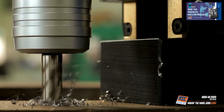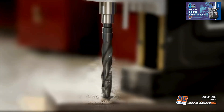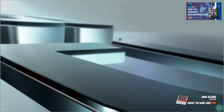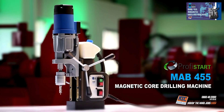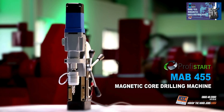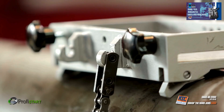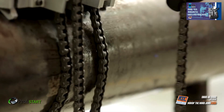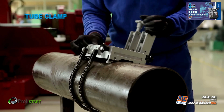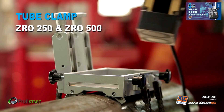Presenting the immensely powerful magnetic drilling machine for the steel industry, assembly jobs and workshops from BDS Maschinen. The remarkable MAB455 Magnetic Core Drilling Machine from the ProfiStart category. Drilling in pipes and tubes was always a tough job, especially with twist drills — but not anymore. Introducing an easy solution to drill pipes and tubes with BDS Magnetic Core Drilling Machines, core drills, and special tube clamping attachment.